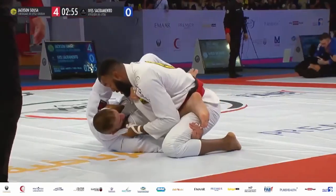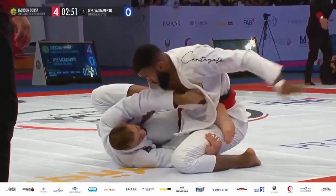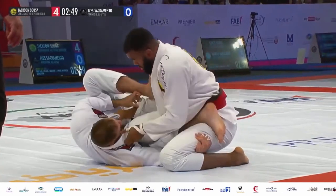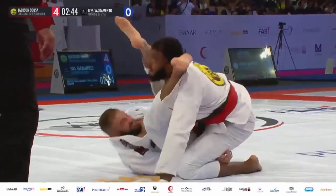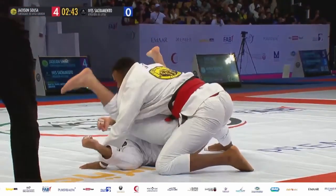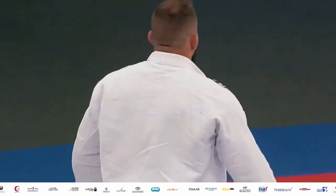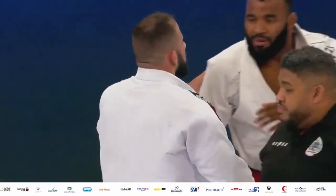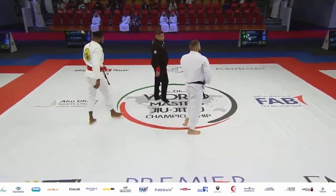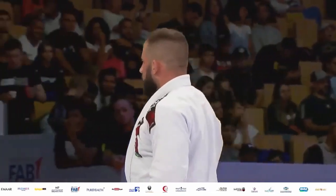Brazil qualifier for the men's Gi Black Belt Master 1 at 94 kilograms. Sacramento looking to kick down and look for the inversion — and there's an armbar! Beautiful work! Immediately wincing in pain on the face of Suzo. We'll take a look at the angle here — where they had their backs to us it looked like it was the armbar, with the arm trapped underneath the armpit as he kicked through. Very impressive submission to push himself forward in the competition.